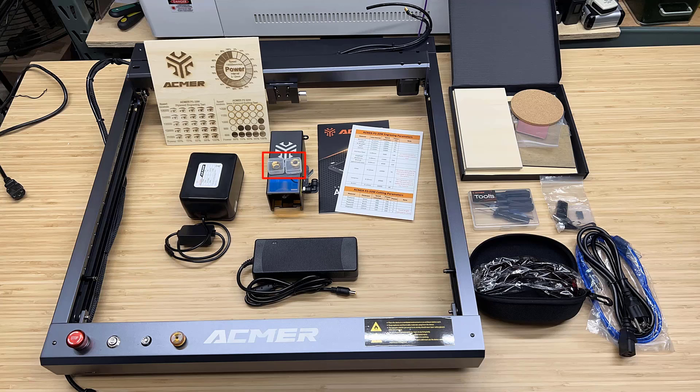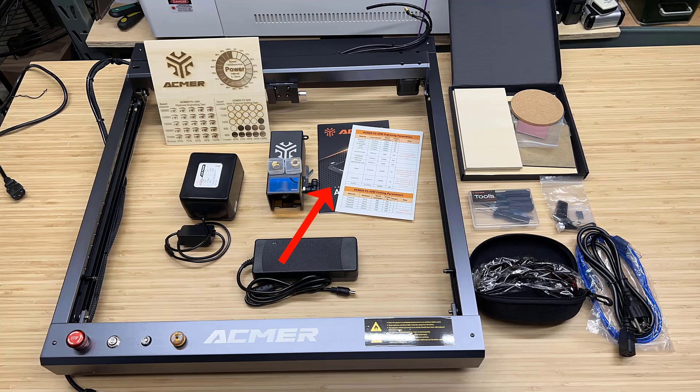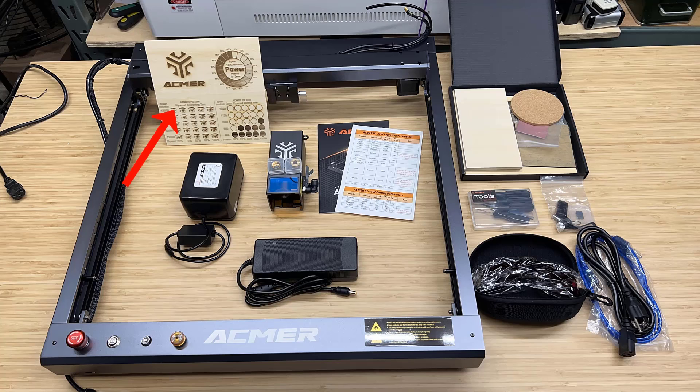Additionally, the package includes two spare laser lenses for replacements, a user manual, a power and speed parameter reference table for various materials, a test run result from the machine, sample materials, tools, safety goggles, and cables.